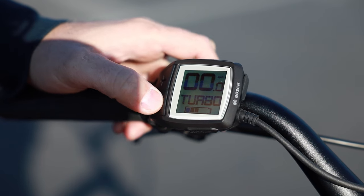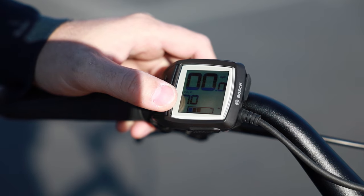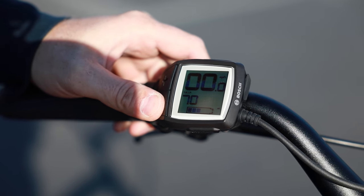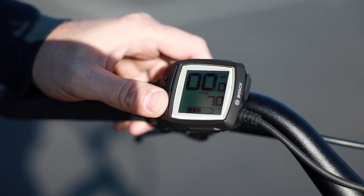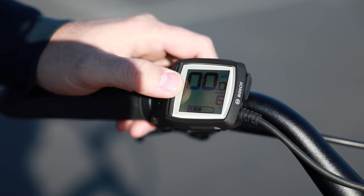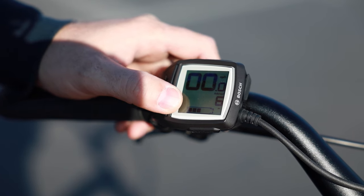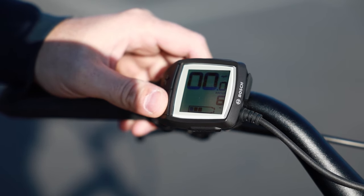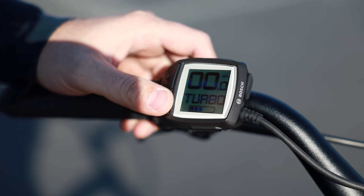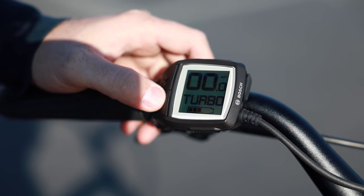Right now we just have the one battery. If you hold the minus button down, you can cycle through some different information. You have the trip odometer, the odometer, and the range — this shows you the range based on the current mode. It was showing six miles, which is probably because it wasn't ridden very efficiently previously; usually you should see a higher number there. Hold the minus button again to get back to the main screen.